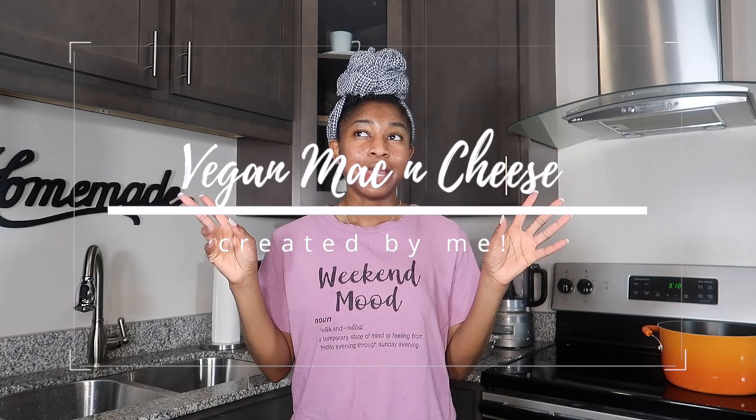Hey guys, welcome back to my channel. In today's video, we are going to be trying vegan mac and cheese. I made probably like two variations of vegan mac and cheese recipes for Thanksgiving. Now they were okay, but they weren't non-vegan approved. I like for all of my foods to be non-vegan approved because that's when you know it's really, really good. So this mac and cheese has been kind of like an uphill battle, but I am about to try my own recipe, something that I'm thinking of because I haven't found one that I liked yet. We're doing that today and I'm going to bring you all along so you get to see the ups and downs. Hopefully it's good — I really hope it's good because I'm trying to master it.